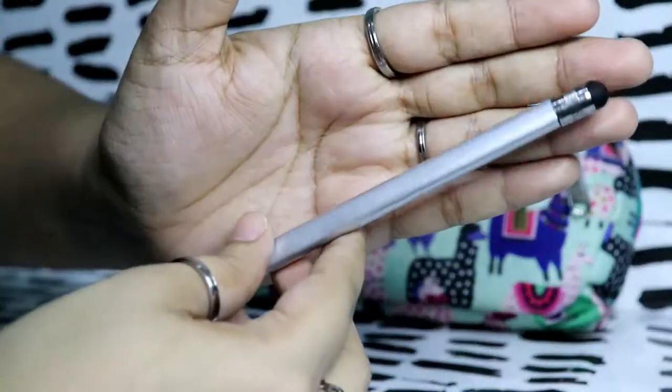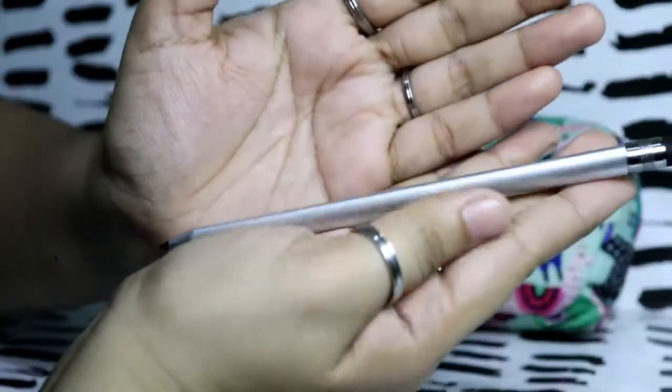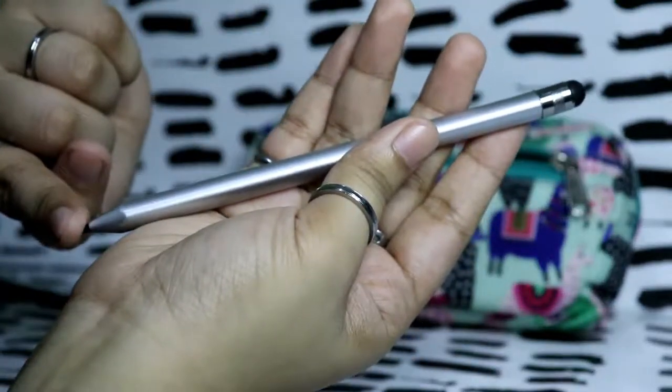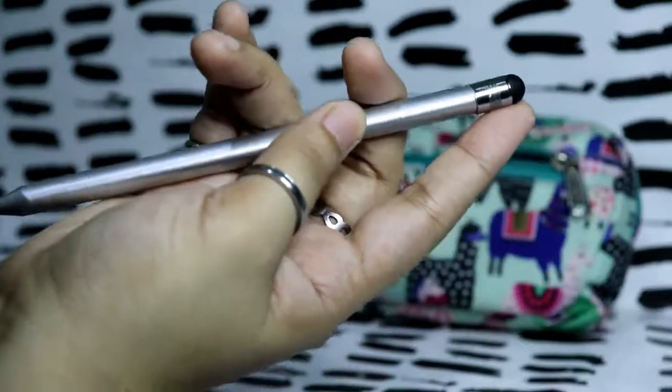I have a stylus — a bigger one. I use this mostly for my tablet, but I can't use the tip so I just use the soft rubbery bit.